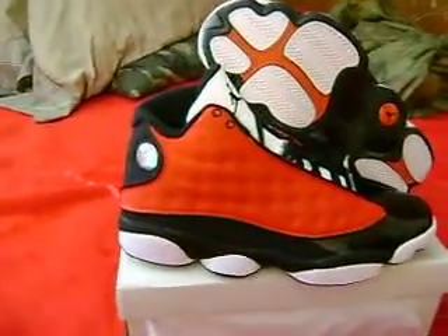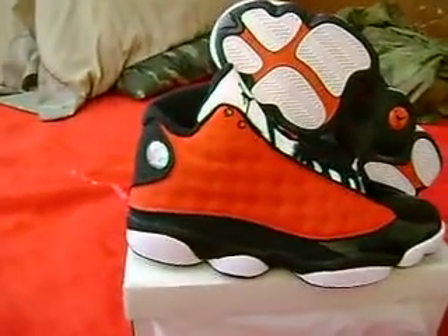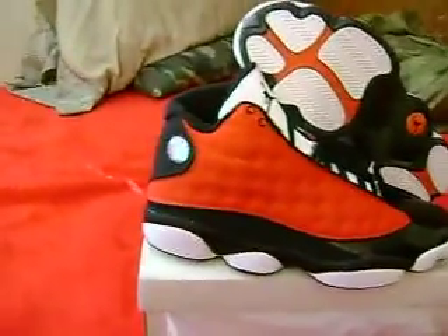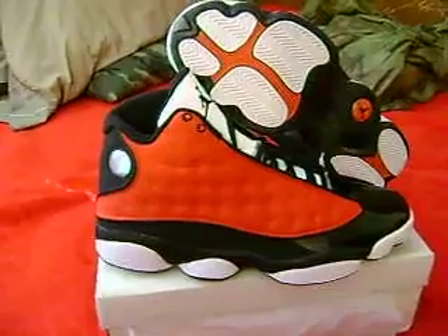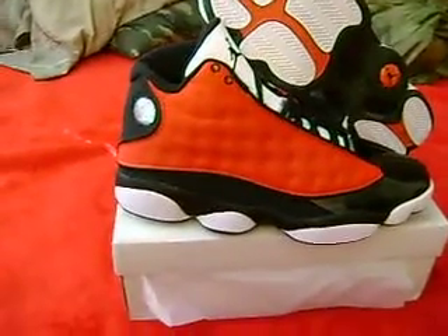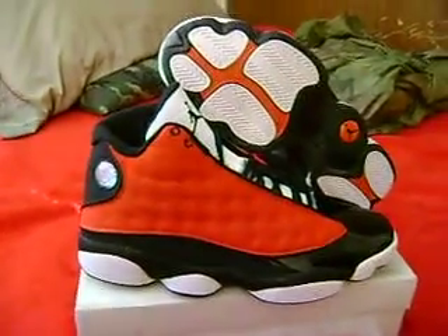I'm going to wear them to the club, I'm wearing them to dinner, I'm wearing them to the grocery store, I'm wearing them to work out and play ball and do whatever. Because it's my money — I do what I want. Tahoe Joe, I'm out. Later.